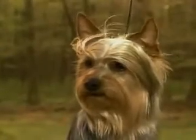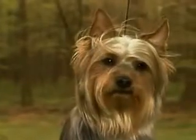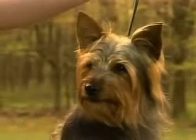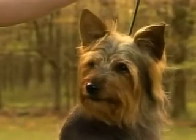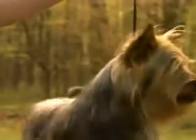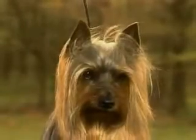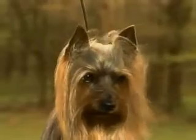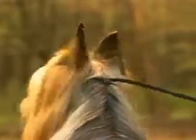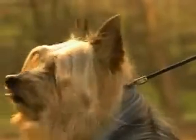This ear leather is too thin for the ears to stand up properly. These ears, which are too large in proportion to the head, detract from proper expression and should be penalized. These correct ears form small inverted Vs and point straight up. See how the backs of the ears are velvety to the touch and dark-colored.